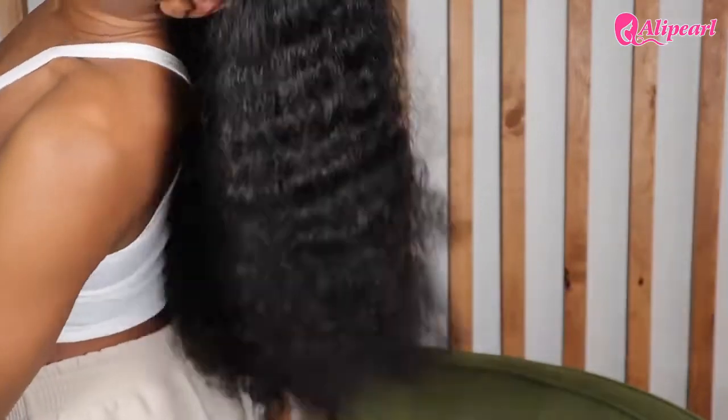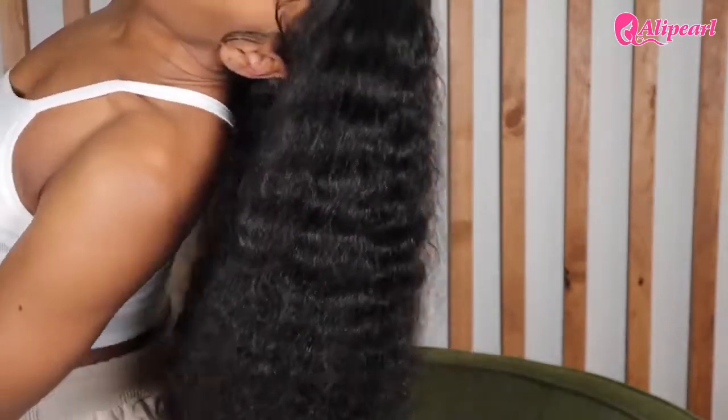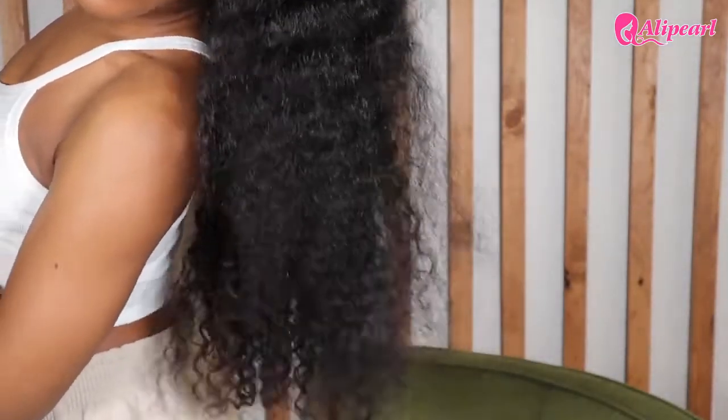I've certainly had full density wigs before, but this is a game changer, especially with the texture of this wig. Y'all, this wig is extremely thick.